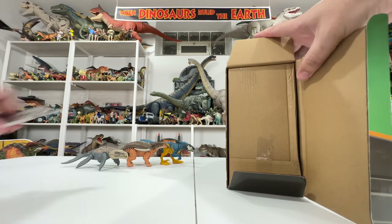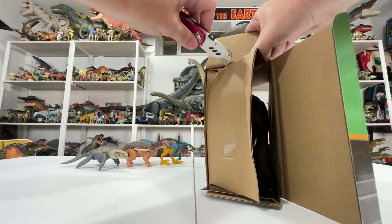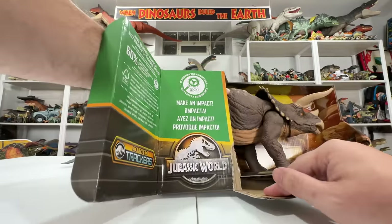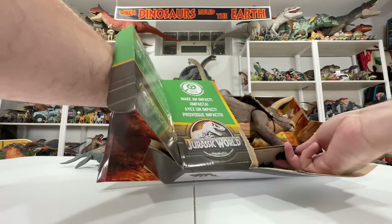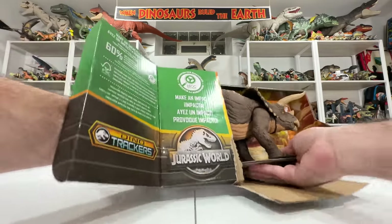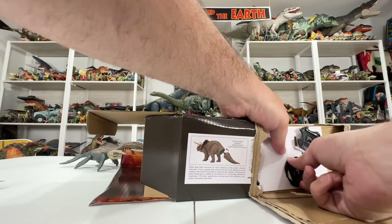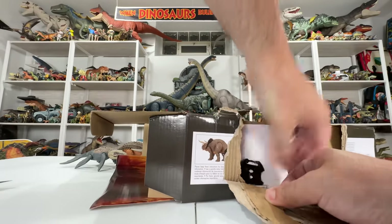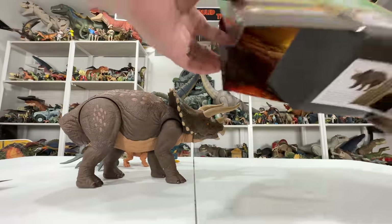These toys get harder to unbox every year with more security features. This one has those foot-clip things like the bigger predator figures — four of them — so getting this a bit ugly. The box is done after that, but there is the Triceratops! The tail is in the corner held in by cardboard.